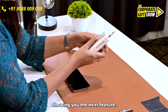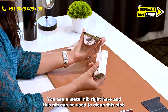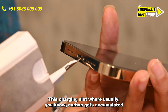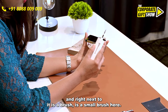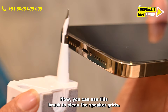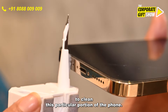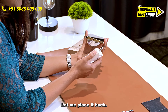Showing you the next feature. You see a metal nib right here, and this nib can be used to clean the charging slot, where usually carbon gets accumulated. And right next to it is a small brush. You can use this brush to clean the speaker grills. What I have realized is there are not many brushes to clean this particular portion of the phone, so it's a very useful feature. Let me place it back.